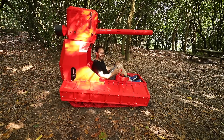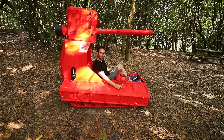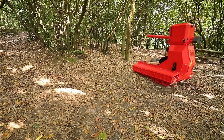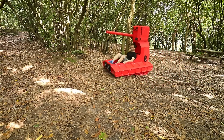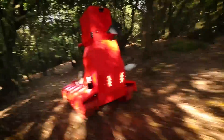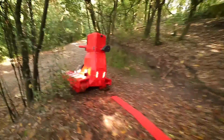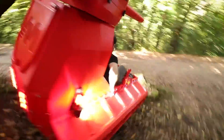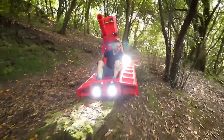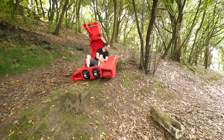I think the test is over because too much stuff broke on the tank. I think we went too much off-road for this test. Let's go back to the shop and see what broke. Something went really wrong and I don't know how to go slow. I need to make the tank stronger.